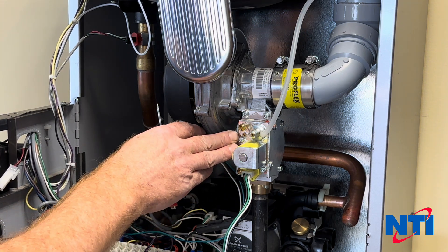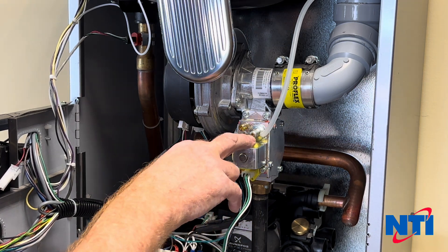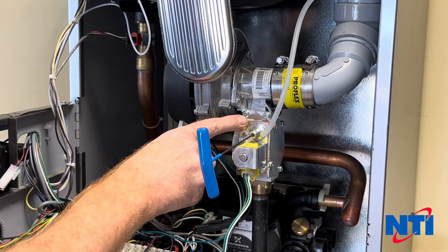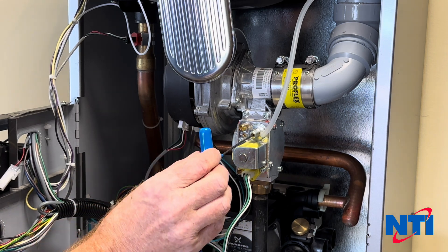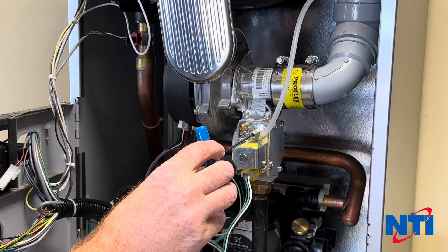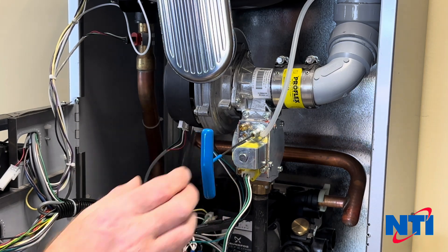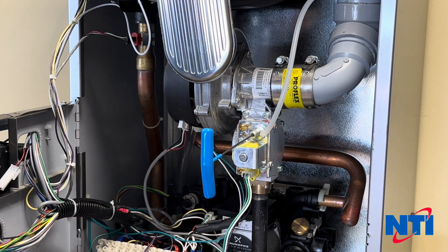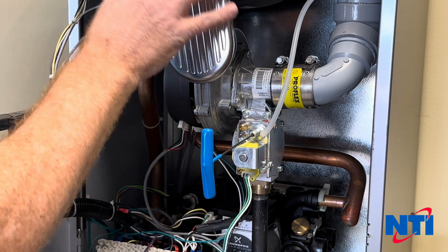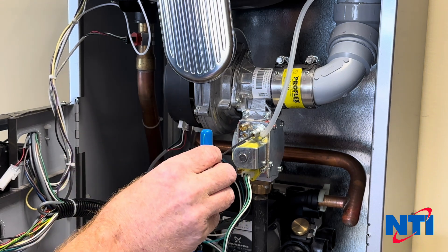Once you have your high fire set and the boiler is running nicely, take a two-millimeter Allen key and insert it into the adjustment screw on the offset. This tends to be a fairly sensitive adjustment screw — go clockwise to increase CO2 or counterclockwise to decrease. Think of a clock and go one hour at a time. Be patient with your adjustments — it will take about a minute for the gas and air to enter the chamber, burn, exit the exhaust, and for your analyzer to read it.